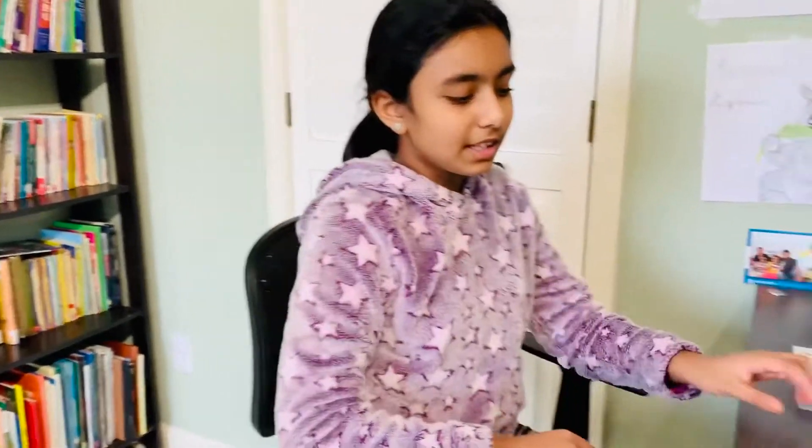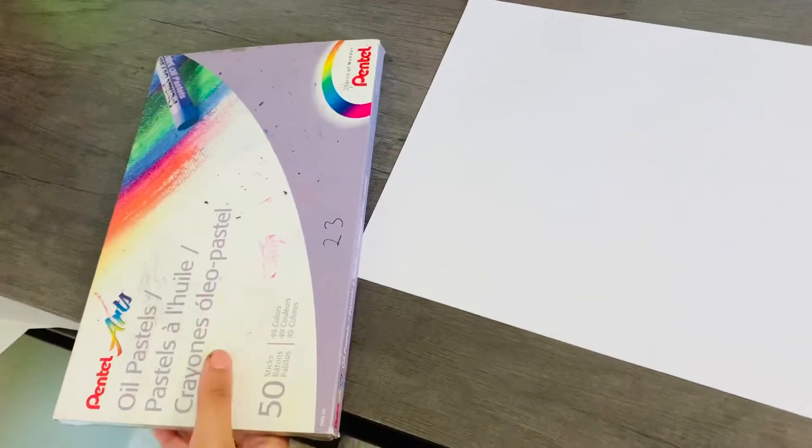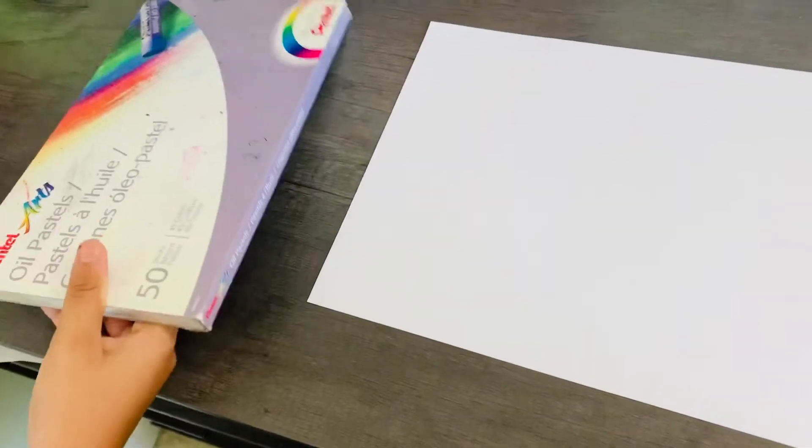Hi, it's Angel and today I'm going to be showing you how to make an oil pastel art piece. For this you will need a piece of paper and a variety of oil pastels.